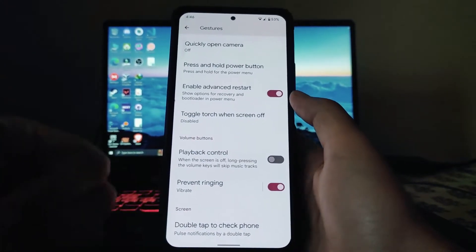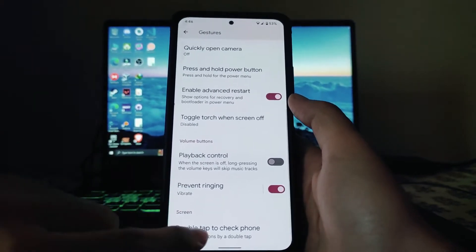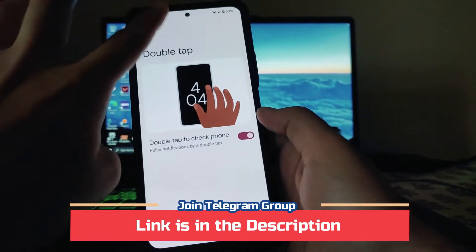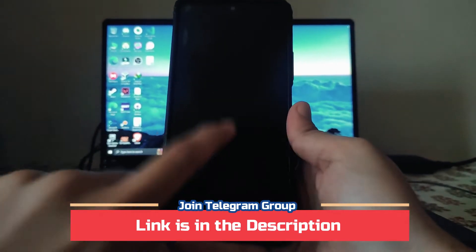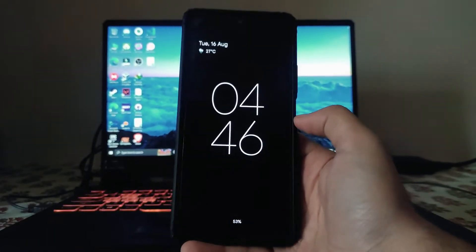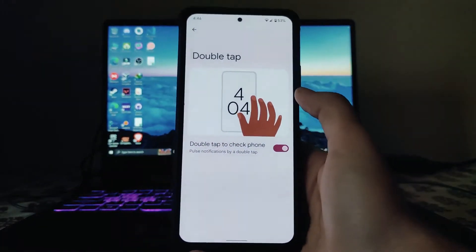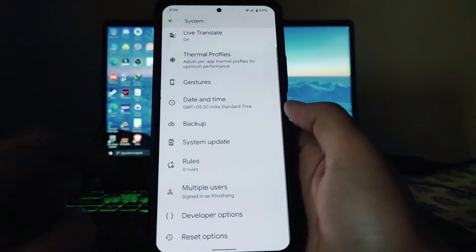The enable advanced restart option and double tap to check phone option are also available, which are working perfectly fine. As you can see, the double tap to wake is working — you double tap and it goes to the lock screen.